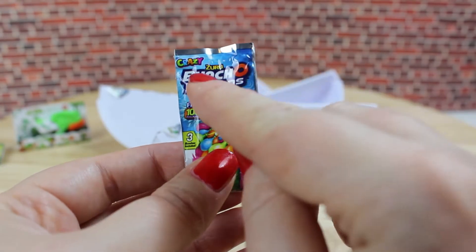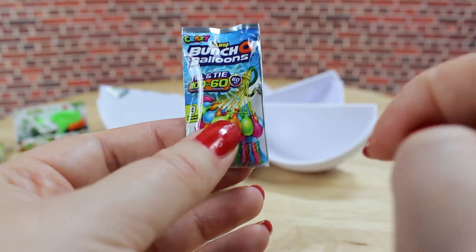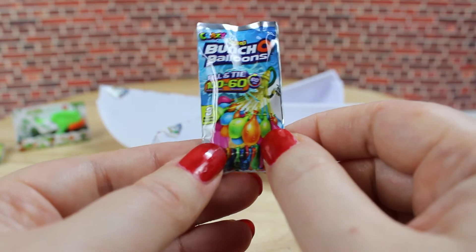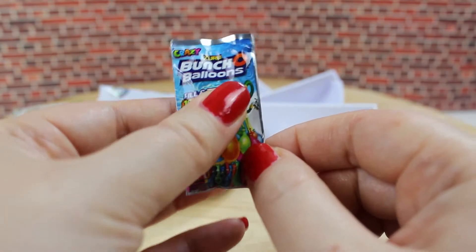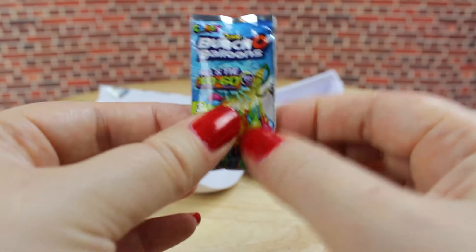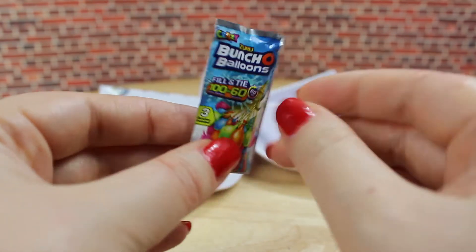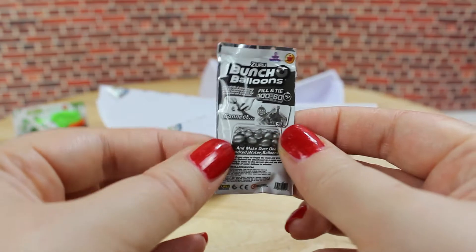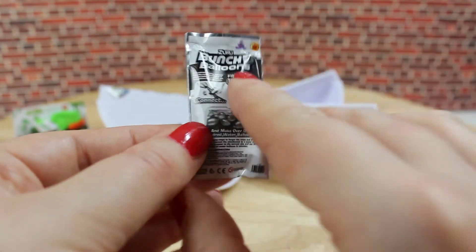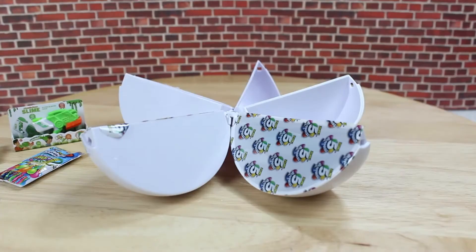Our third surprise are these ZERO Bunchy Balloons — so they are just water balloons. There's some kind of foam in the package, so it feels like there is something in there. The back is also pretty detailed with all the descriptions like on the real product.